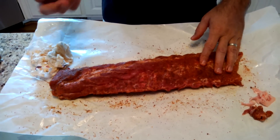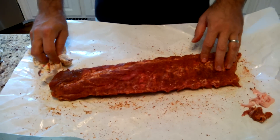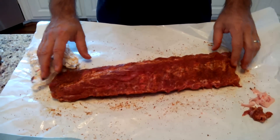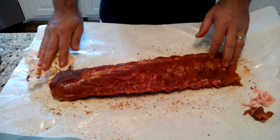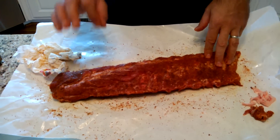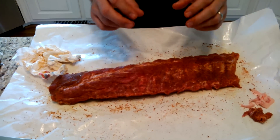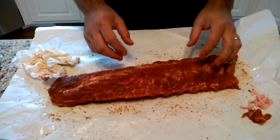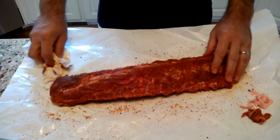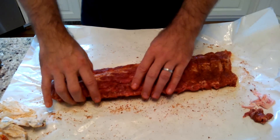I turn the heat up a little to about 300-310 for about 30 more minutes, put another layer of sauce on, and let them caramelize and finish cooking. The key is I don't let them cook too long — if I do, the meat really falls off the bone. I like my ribs just to the point where the meat's almost falling off but still has a little tug. You can pick up the rib and the meat sticks to the bone slightly, but the slightest pull it comes right off. That's the perfect rib.